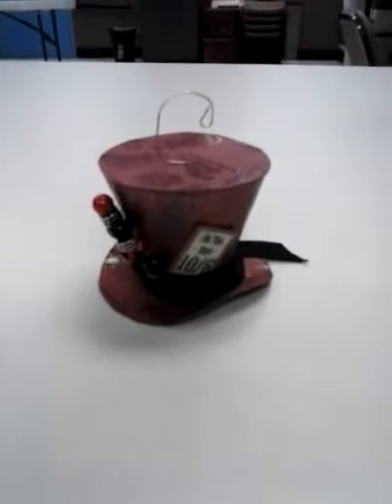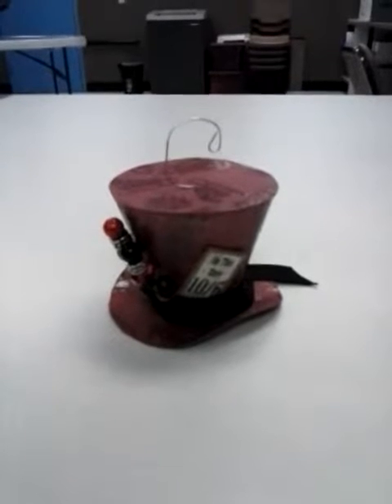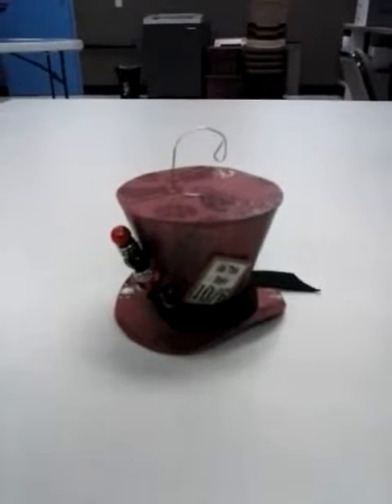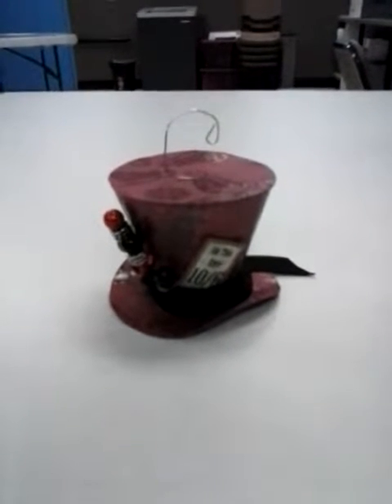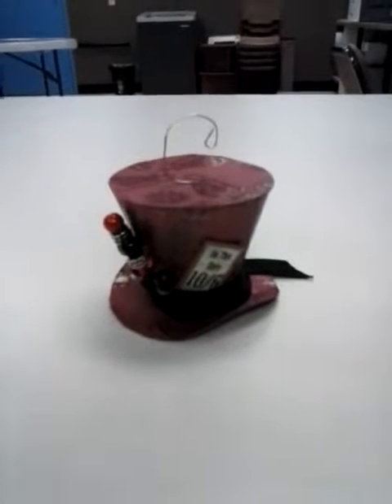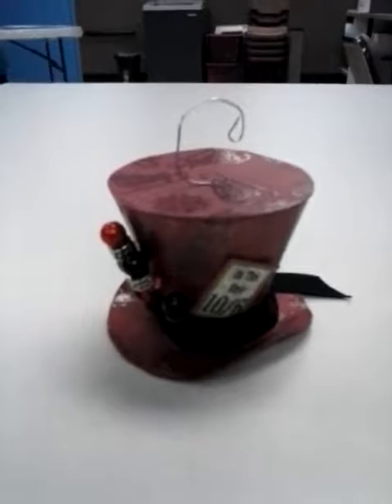Hello ladies, this is Lori from Sunshine Creations and I'm coming to you with another video. This is a little out of the box for me — one of my managers at work told me about this Mad Hatter ornament that he had seen on a website and said this would be right up your alley.